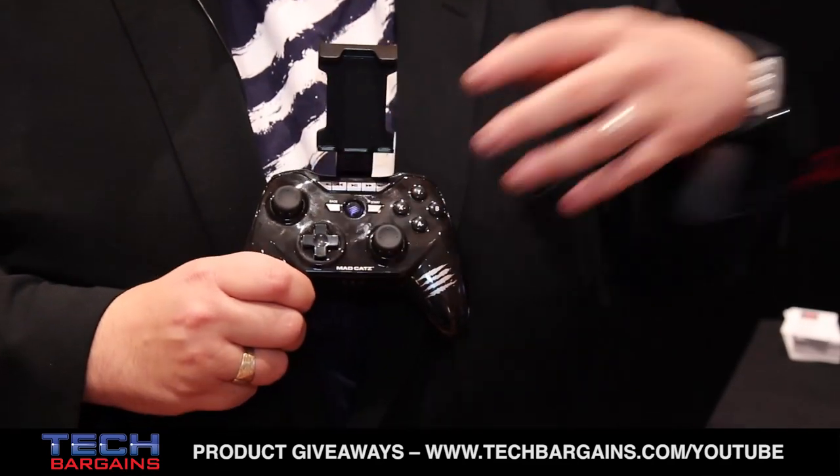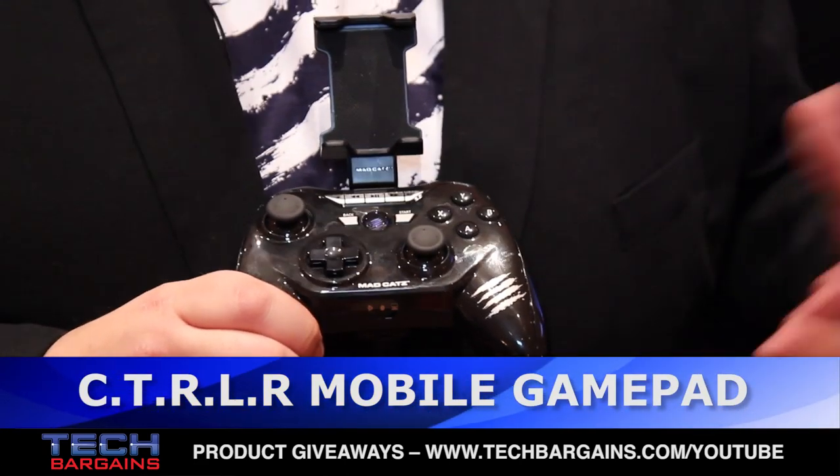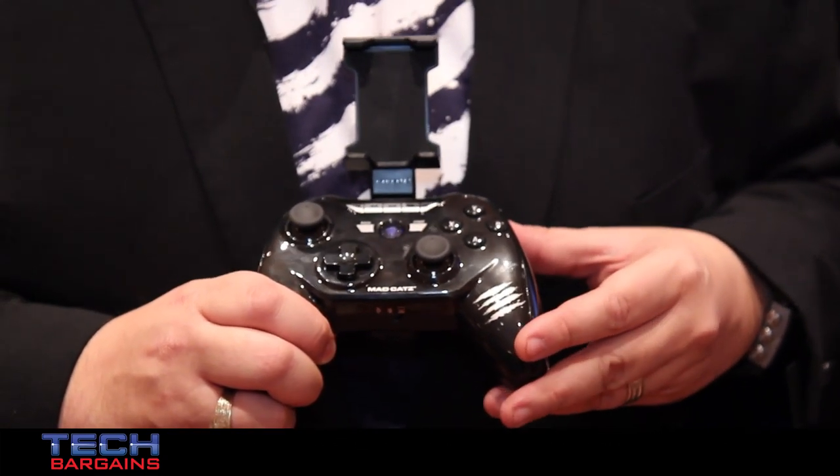Mojo is the open-source games console from MadCatz. It uses NVIDIA's Tegra 4 chipset, 2GB of onboard RAM, 16GB of onboard storage — the most powerful Android games console there is. GameStream technology is coming very soon to Mojo, which will allow you to stream your games and content from compatible PCs directly to Mojo and use the Control R to play that on your big screen TV. The Control R comes with every Mojo that you purchase. It's the most advanced Bluetooth controller in the world, one of the first to use Bluetooth 4.0.